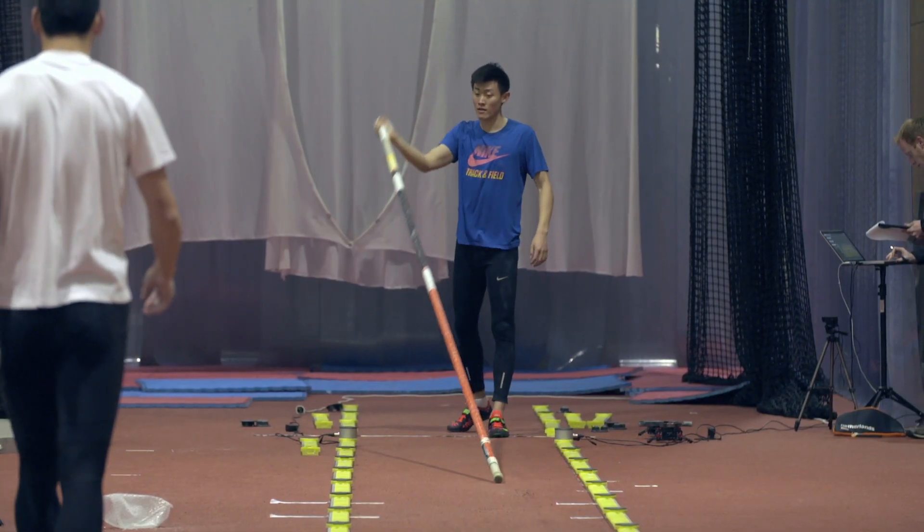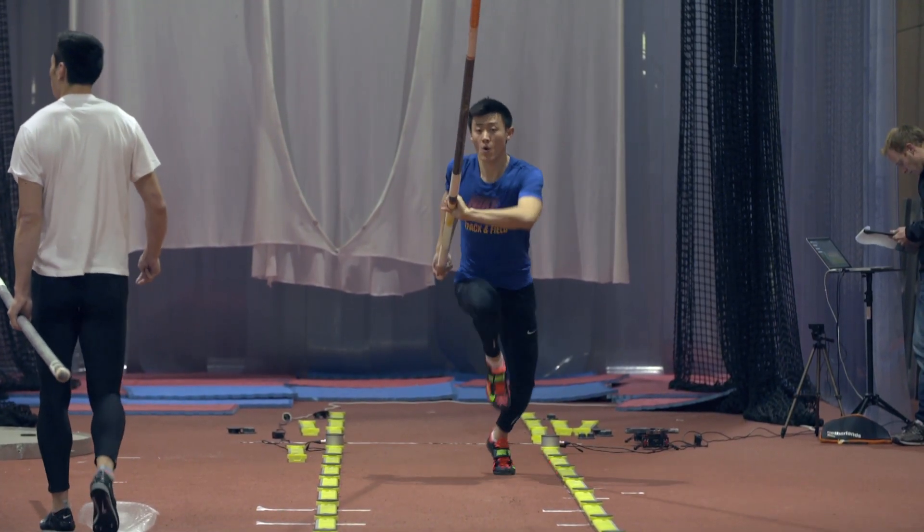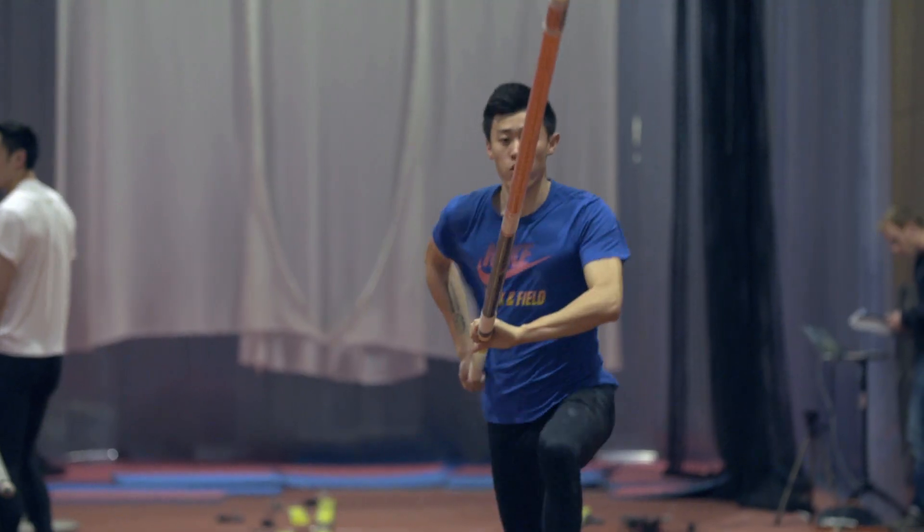In pole vault, when athletes arrive, we are all different. There are people who have this feeling — you give them the pole and they understand. Like someone you give a pen, and they can paint something beautiful. And others can work all their life, do something good, but never beautiful. There are people who have this art. You always have to work with the feeling of the athlete. Some athletes need stiffer training, some are faster, and all athletes have a different way to feel the pole.